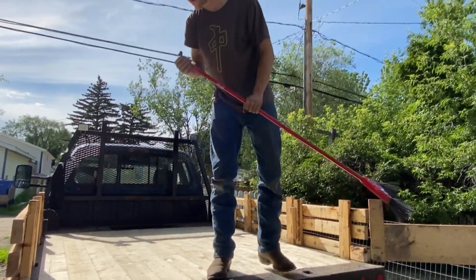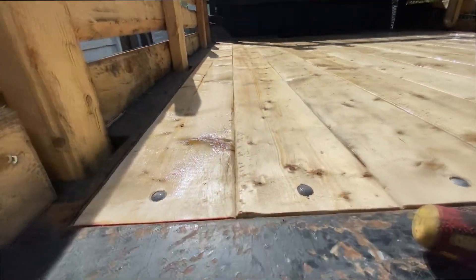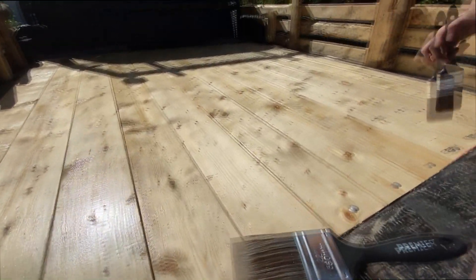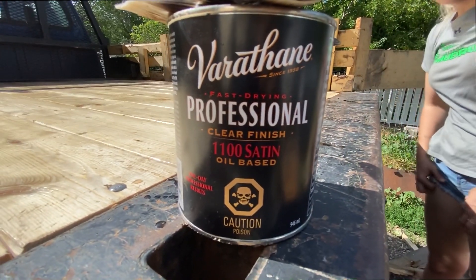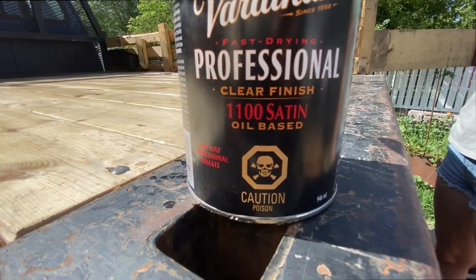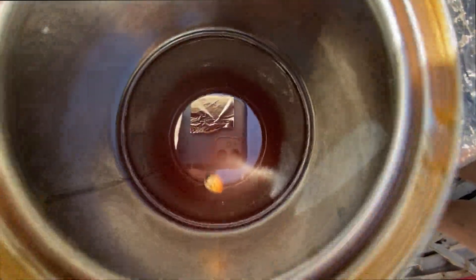It looks good. Alright, now we're gonna grab the stain and get this thing clear coated. Probably gonna get some questions on what kind of stain I used — I used this Varathane Professional Clear Finish 1100 Satin, oil-based, with just a hint of sunflower seed.